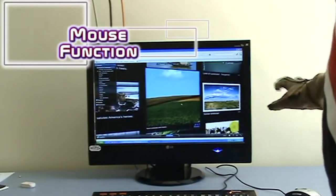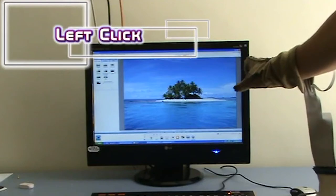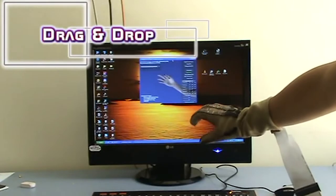You can throw away your keyboard and mouse. Using the sensory glove, the interaction with your computer would simply go like this: move your hand for shifting your cursor, flex your index finger for left-clicking, flex both fingers for dragging and dropping.